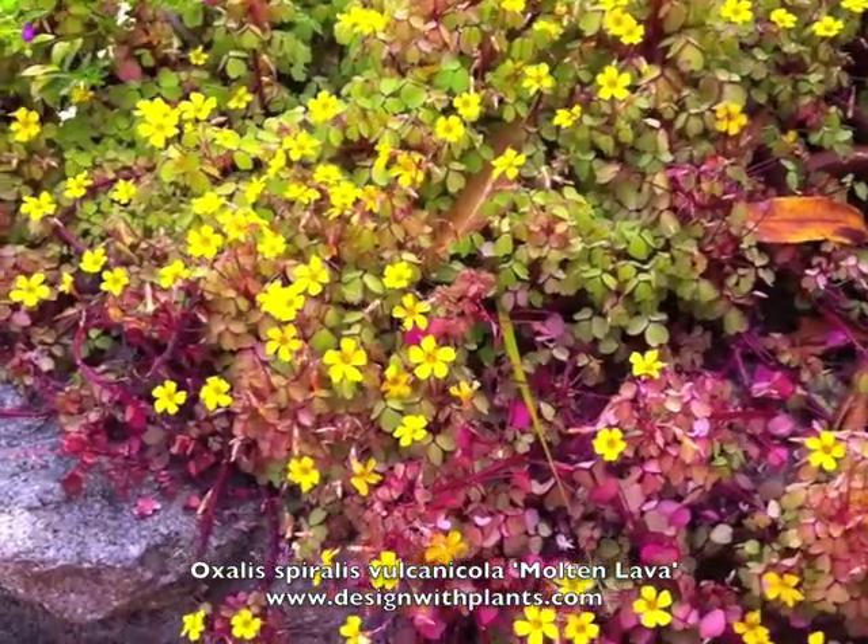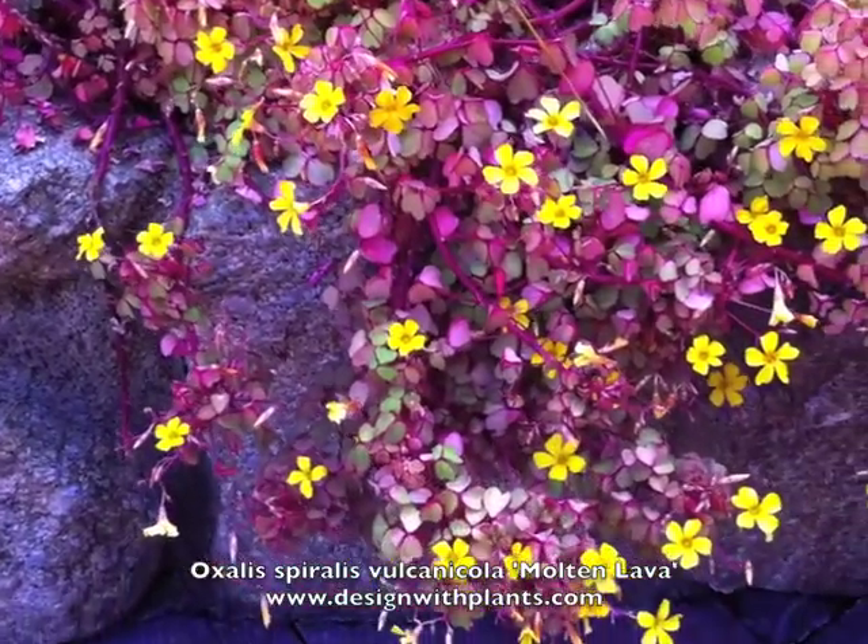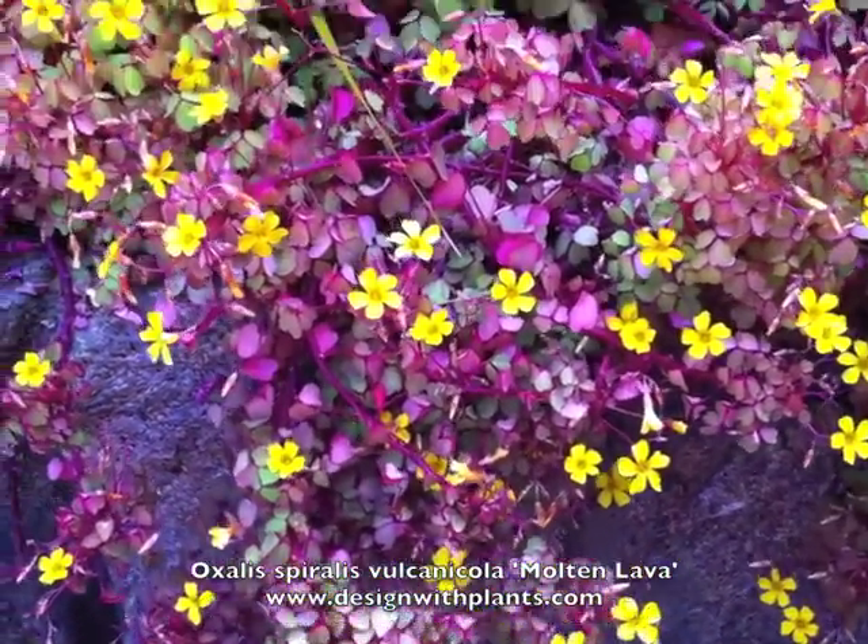This one is popular because of its foliage color and its flowers. These flowers show up from spring through fall.